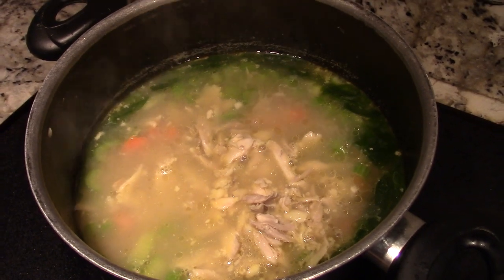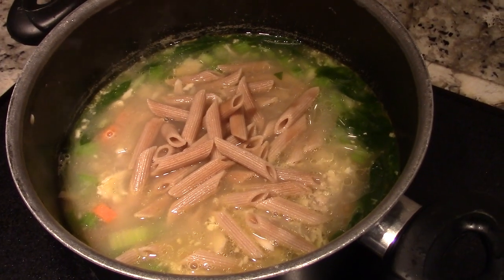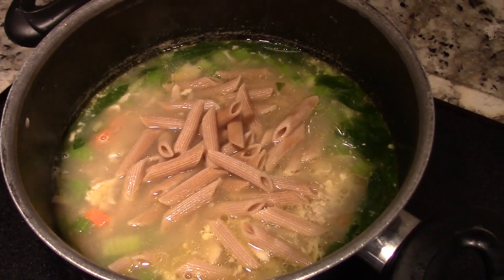Feel free to add any type of noodles. I've got some whole wheat pasta noodles right here, so throw those in. If you're low-carbing, you can opt not to put the pasta in, or you could even use tofu noodles.